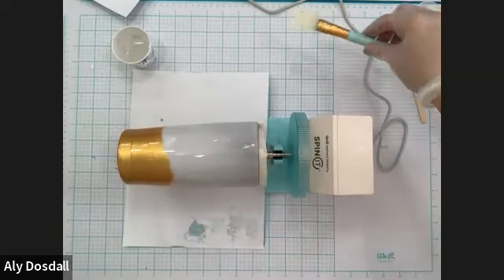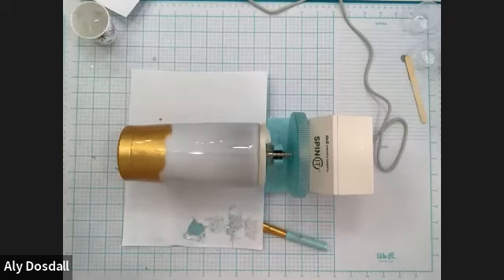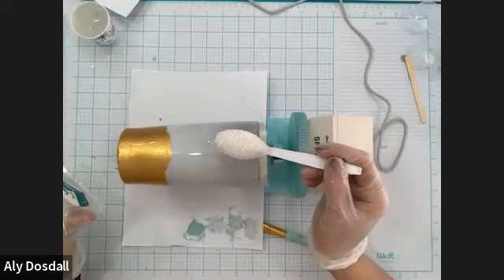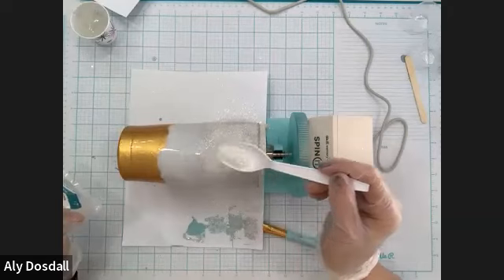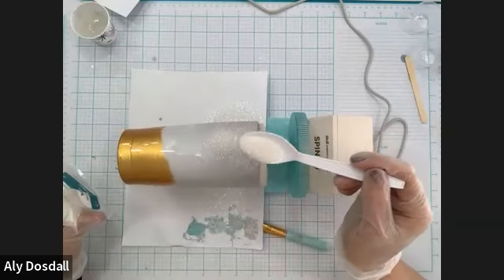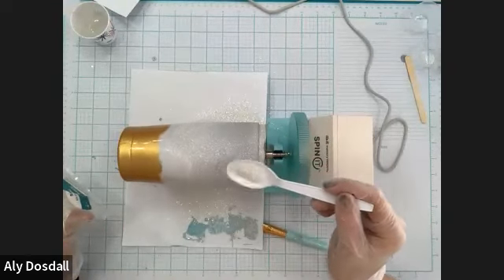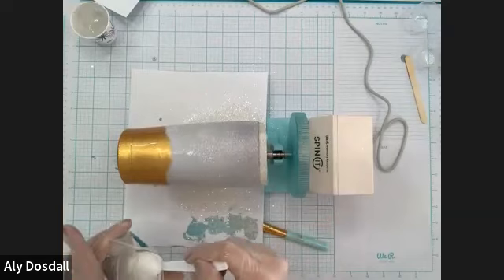Let's get some glitter — this is my favorite part! I'm going to start with our white — this is the fine white glitter, it looks like sugar, it's really beautiful. I'm using a plastic spoon and just sprinkling it like I'm sprinkling sugar on cereal. We're going to go down and leave just a little bit — maybe like a half inch down at the bottom before we get to the gold spray paint.